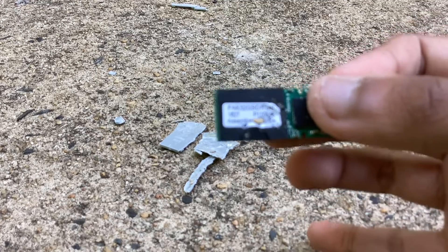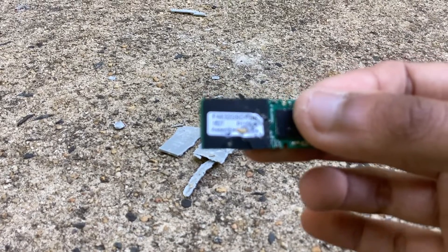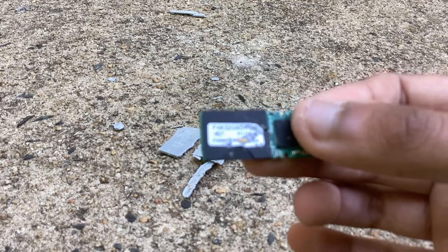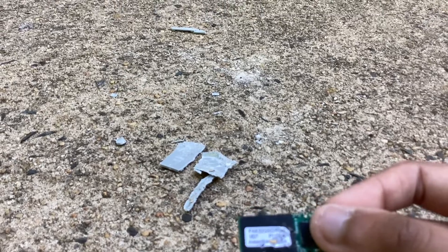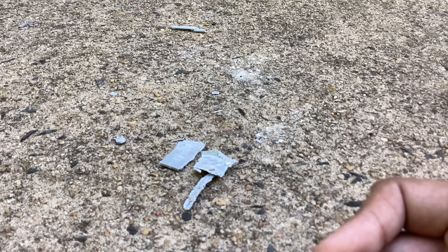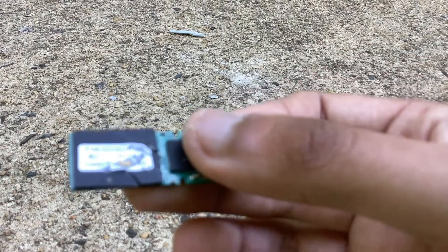Sorry guys, I'm actually filming this on my brand new iPad. If you guys can read that — there's a label that says this is a 32 gigabyte flash drive, it says 32G.